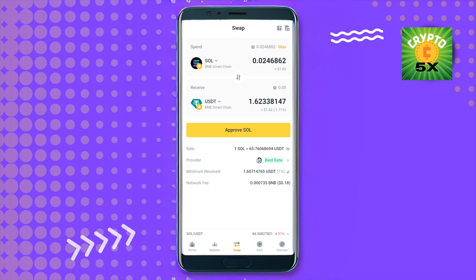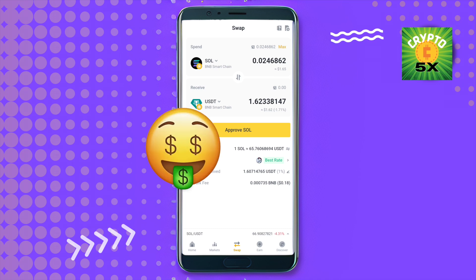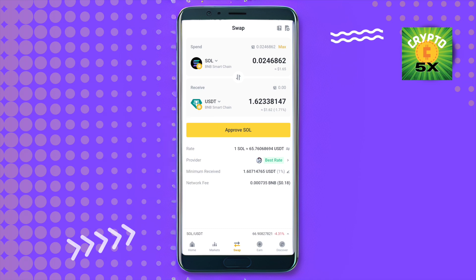Simply swap it, and this is how easy it is to swap on Binance Web3 Wallet. I hope this video was helpful — make sure to hit that like button and subscribe to our channel for more helpful videos.